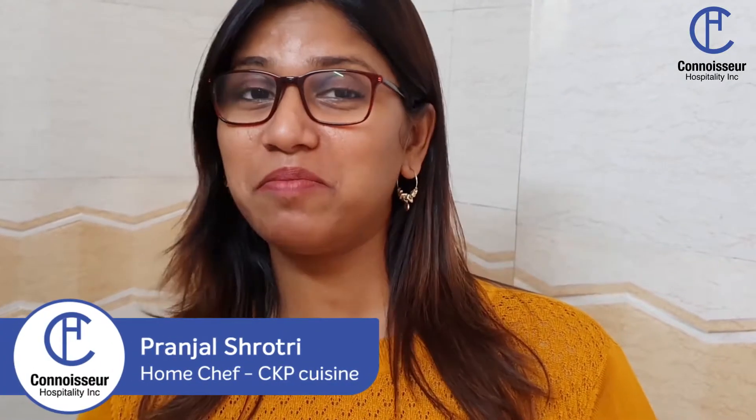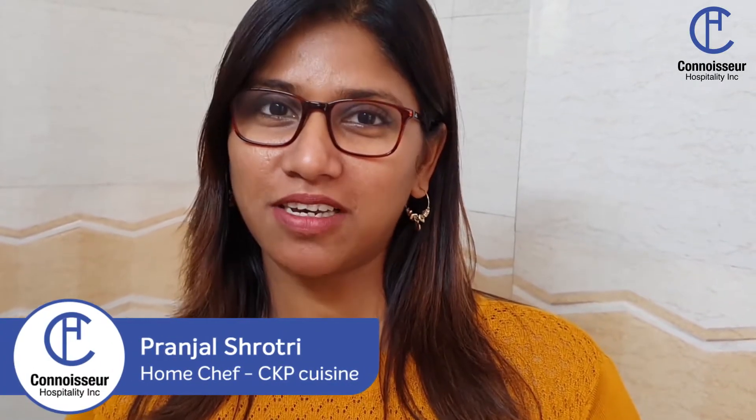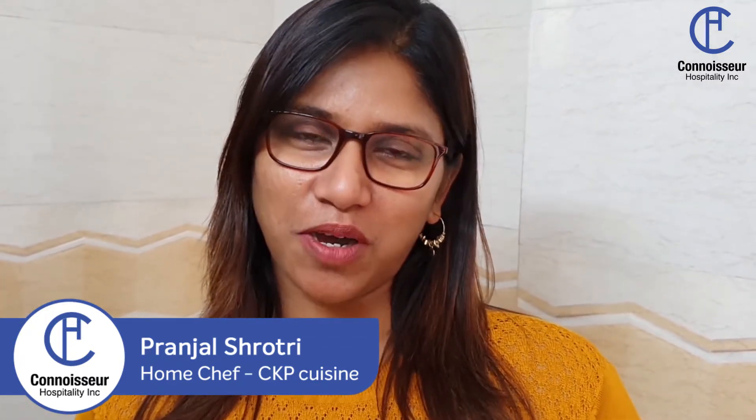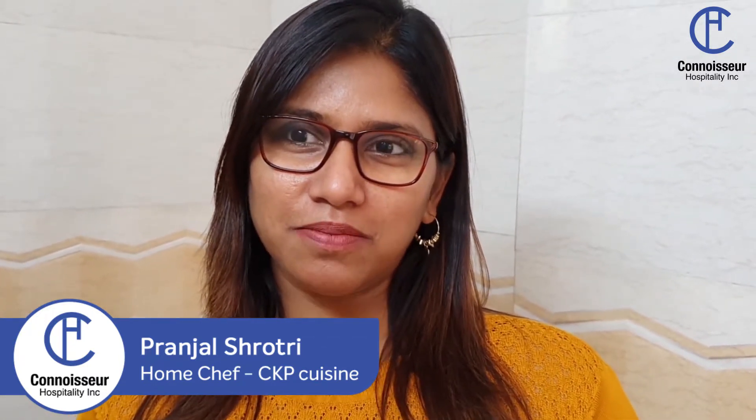Hi, I'm Pranjal and today I'm making a CKP style drumstick curry called Shingavain. CKPs are a subcast of Maharashtra and whenever people hear that I'm a CKP, their eyes brighten up thinking of all our non-veg food. But trust me, our vegetarian food is equally yummy.